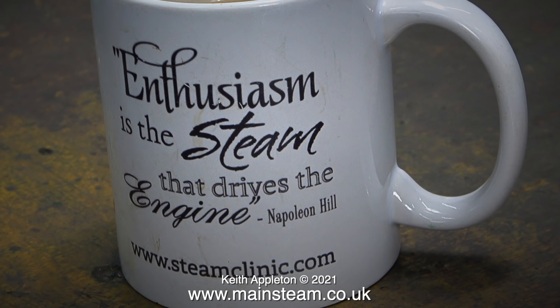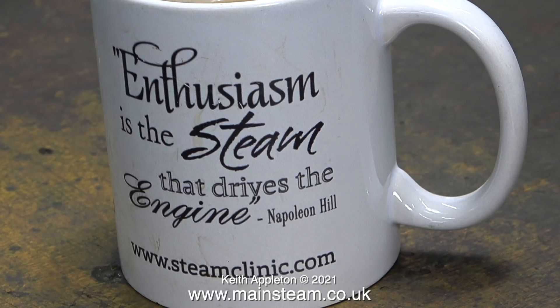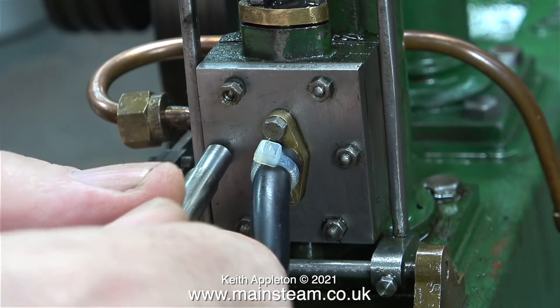In case you're wondering what's on screen at the moment, these are some cups that my daughter Charlotte produced. There was a time when Charlotte was going to help me narrate some of the videos, but unfortunately Charlotte's main business, called the Woodland Gift Company, suddenly got very busy and that was the end of that — although the Steam Clinic website is still online and it's a bit of a forum for all things regarding miniature steam.